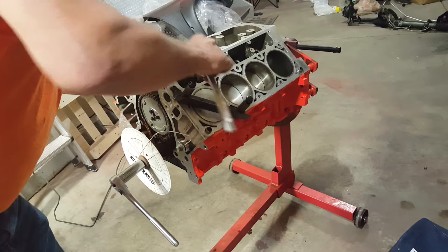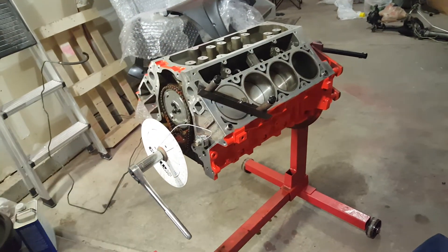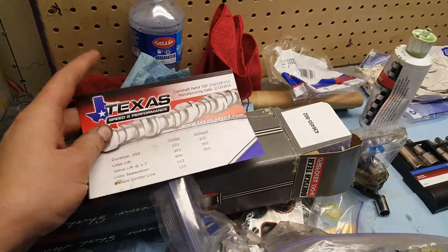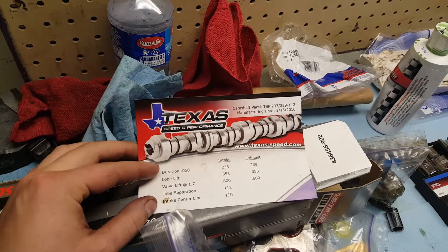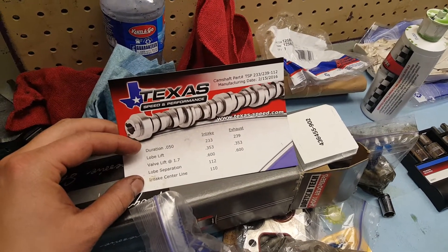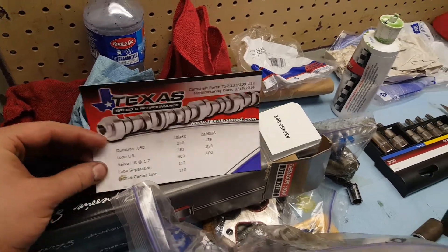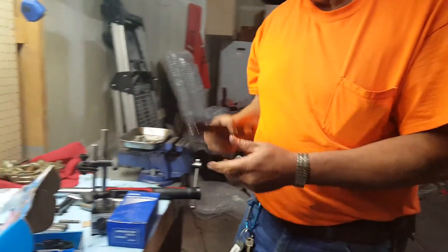Next is figuring out at what degree the cam is at max lift. The cam I ordered is a 112 LSA with a 110 intake centerline, so it came with two degrees of timing advanced. That's what we're going to try to duplicate when we degree this cam — just to make sure the cam was ground right.